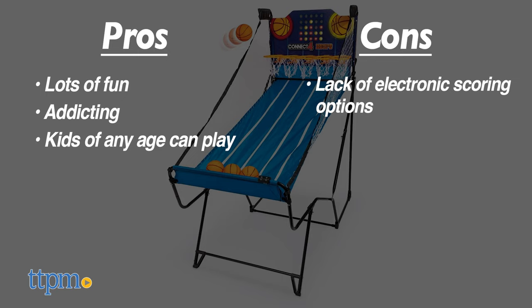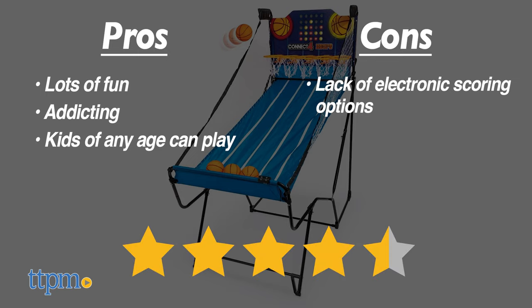The cons: I wish there were more electronic scoring options available, like a high score, or where each basket represents a different score from one to five and you can play to 21 — things like that. Overall, I give this four and a half out of five stars because at the end of the day, it's fun.